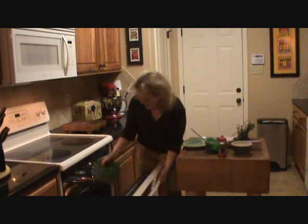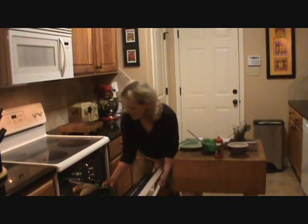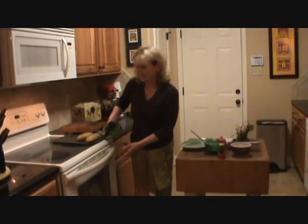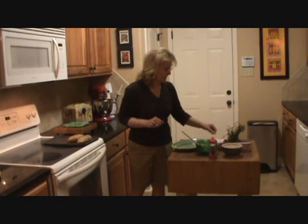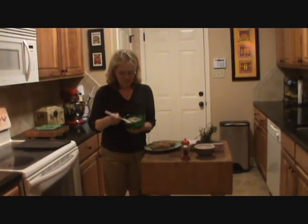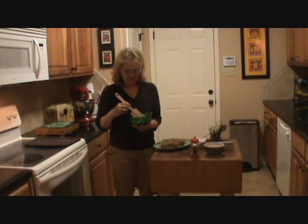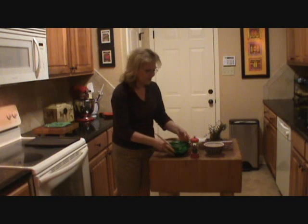Oh, hi everybody, welcome back. My buzzer is going off here — my baked potatoes. I checked them a while ago and they are done. It's important to get a medium-sized baked potato, because size does matter. They bake in less time if you get a medium baked potato. Be careful with a hot potato. I've dished up my wonderful herb, mushroom, and Philadelphia cream cheese topping for my perfect baked potato.